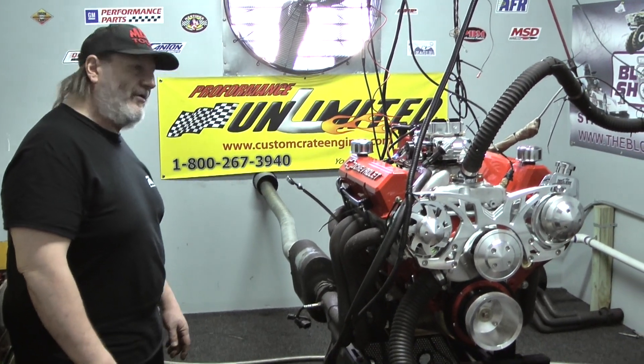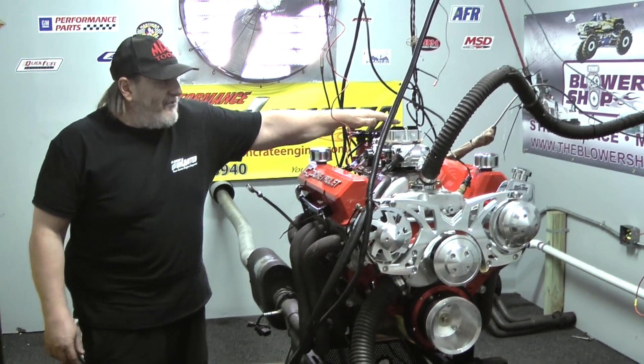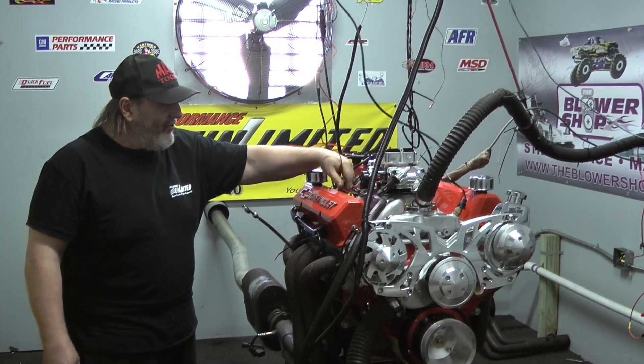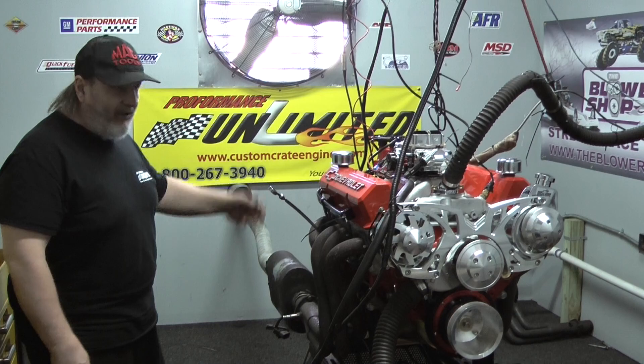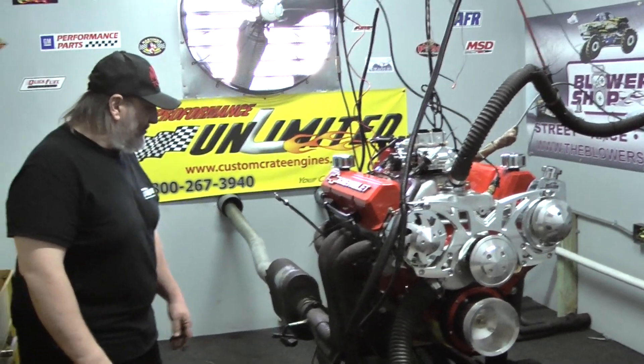You can get either an air gap or an open plane style manifold if you're looking to make a little more upper RPM horsepower. Got a couple of Holley options — this particular combination comes with a 750. This also happens to be the electric choke carburetor, so it's very user friendly, especially if you live in a cold climate and you want a choke that operates properly to help you start the engine on those cold mornings.